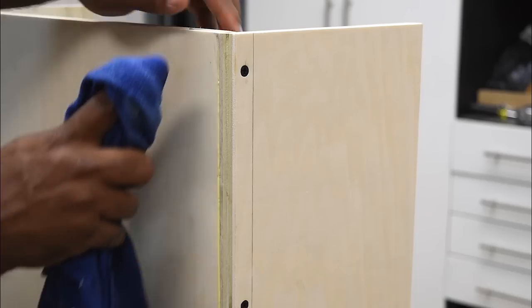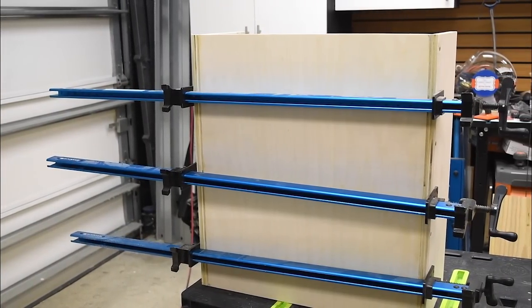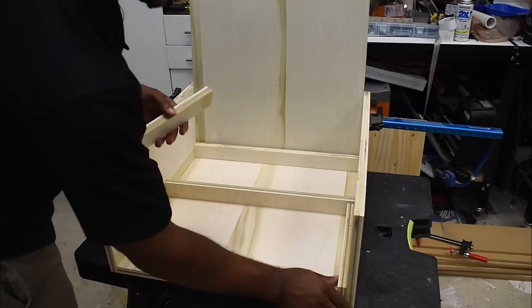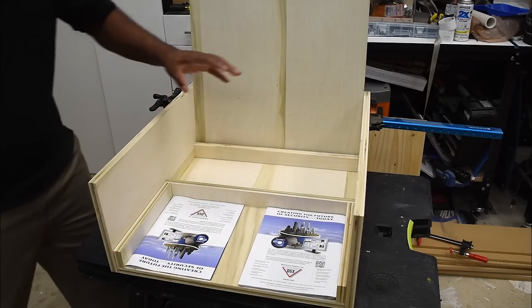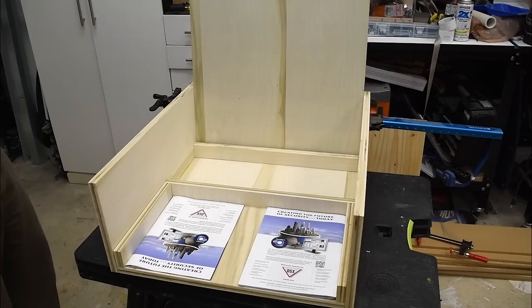Be sure to take a wet rag and remove any glue squeeze-out. If you have clamps, here's where you can put them to use. If you don't, you can wedge this in a tight corner or put weights on one side. I found the biggest book or magazine I had on hand and placed that in this location to set that area.